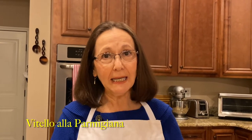Hi, I'm Lauridana Hager and welcome to my kitchen. I'm very excited today to share this dish with you. It's called vitello alla parmigiana, or in English veal parmesan as some people pronounce it. This is a dish that my mom has made over the years and I've always enjoyed it very much.